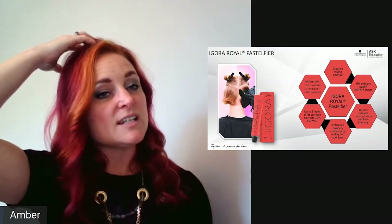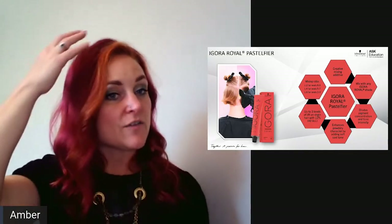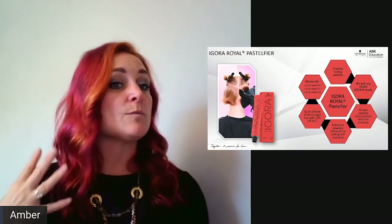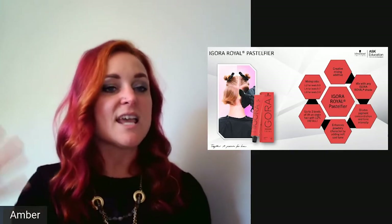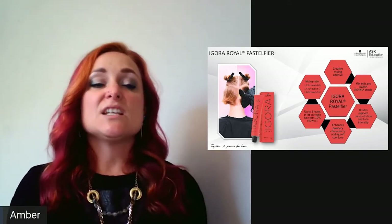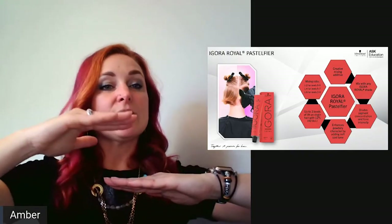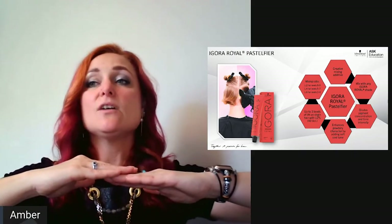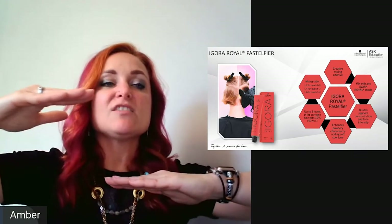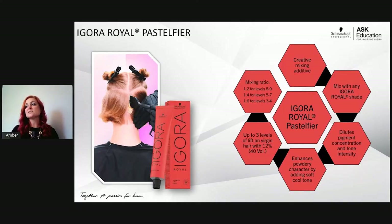For example, doing a color melt with 9-98 (violet red) on new growth — add two parts pastel fire in the middle for a softer, cooler result, and five parts pastel fire at the ends for an even cooler, rosier, more diluted finish. If trying to get extra lift, say from level 4 to level 7, add pastel fire into the formula for one extra level while the sondra helps neutralize. Leslie Jenison uses this in her formulas and actually developed it — check her out.